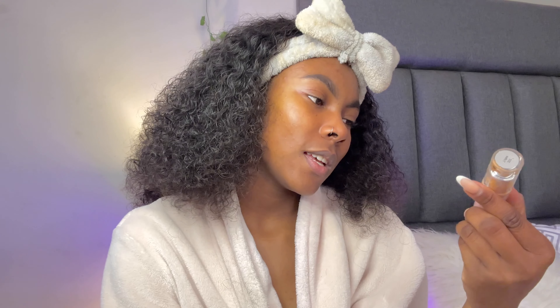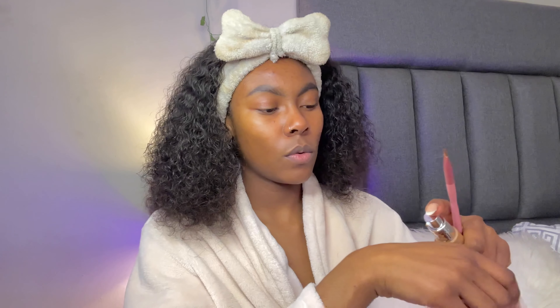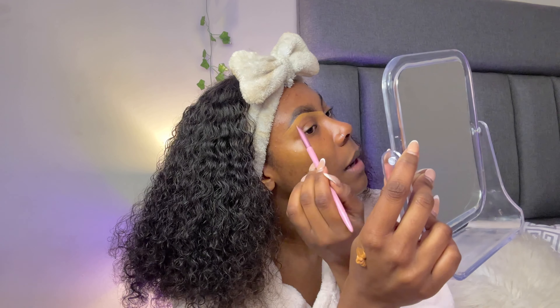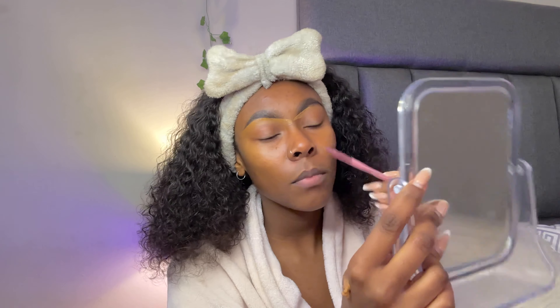I'm going in with what is technically a foundation, but I don't use those bright bright concealers because I don't like a too-bright under-eye. I usually just use a lighter shade of foundation as my concealer. I'm going to use that under my eyebrows, on my eyelids, and under my eyes. I'll start with a brush and use two pumps on the back of my hand. When you hear me say concealer, I'm talking about my light foundation — I'm not a big fan of actual concealer.